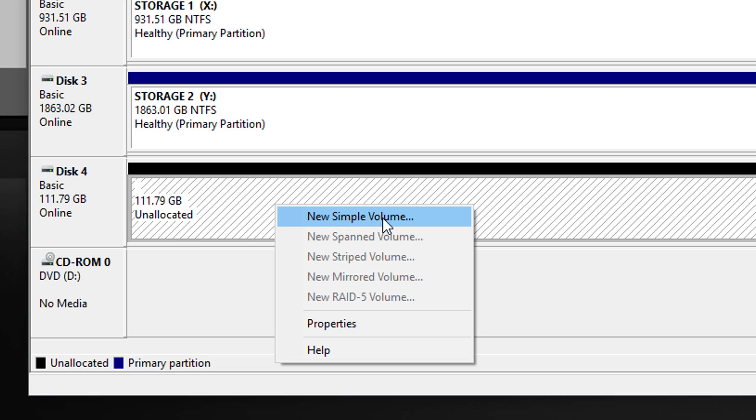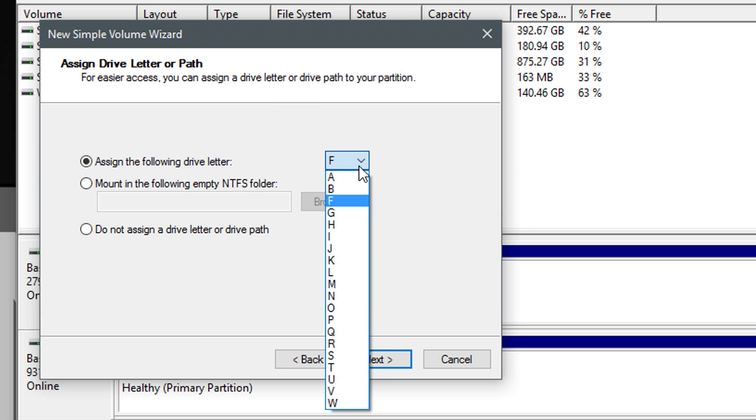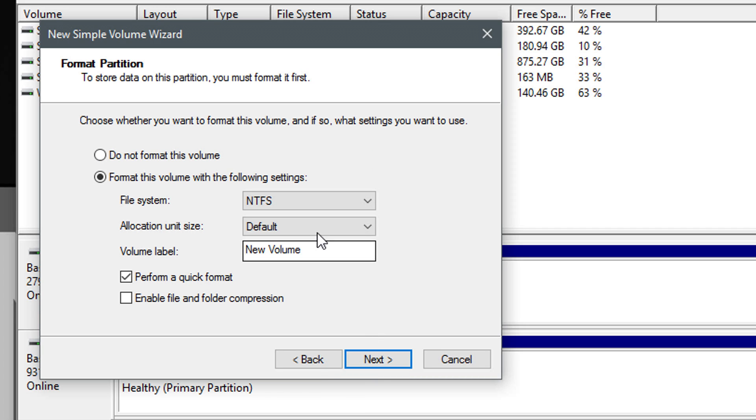Right click it and select New Simple Volume. Hit Next, then Next again. Assign your desired drive letter for this PC and click Next. Make sure the file system is set to NTFS — that's what most of us want. Then name your new volume, your HipDisk, or whatever you wish. Most of the time a quick format is more than enough, so make sure to tick that option unless you want to wait longer.